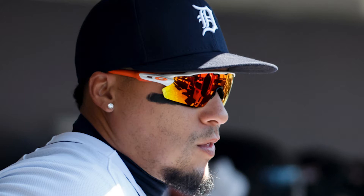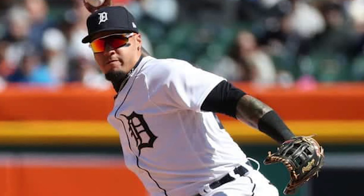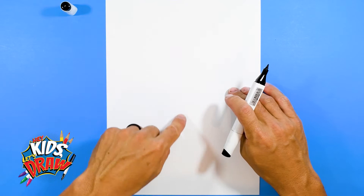This exciting shortstop Ednel Javier Baez, better known as just Javier Baez, nicknamed El Mago which means the magician. He's Puerto Rican — I actually lived in Puerto Rico for a couple years so it's kind of fun to draw this exciting baseball player. A shortstop for the Detroit Tigers, originally selected ninth overall in the 2011 draft to the Chicago Cubs, an All-Star silver slugger.